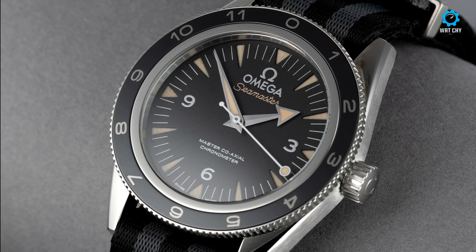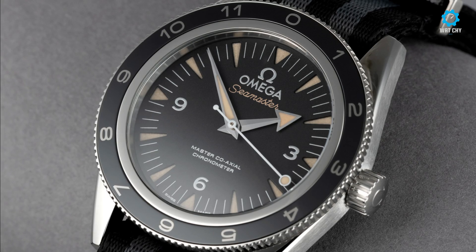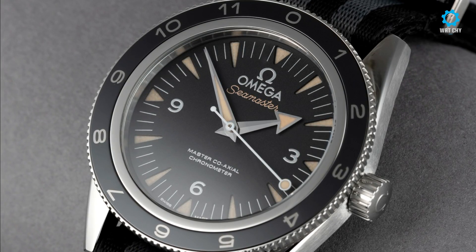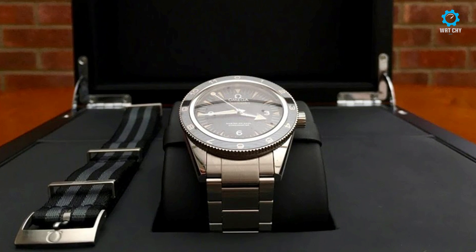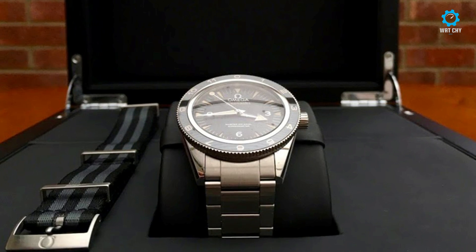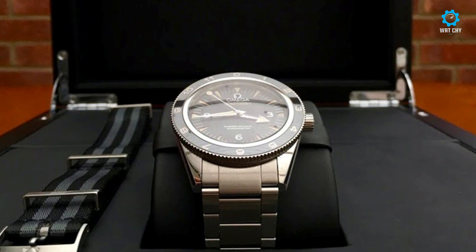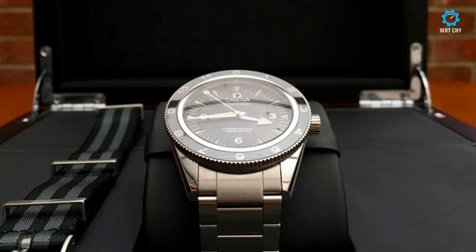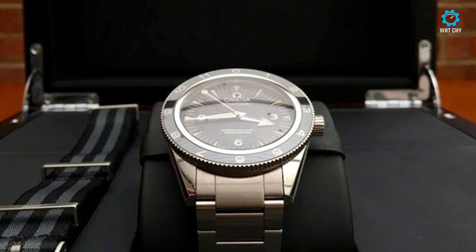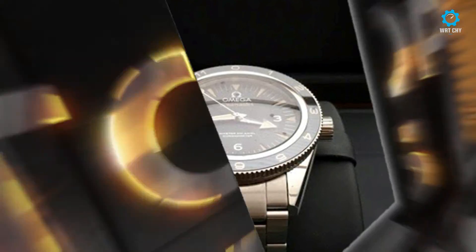The name confusion with the Seamaster 300M is something I can accept. In short, the Omega Seamaster 300 Spectre is packed with all the good things Omega came up with in the last 15 years.